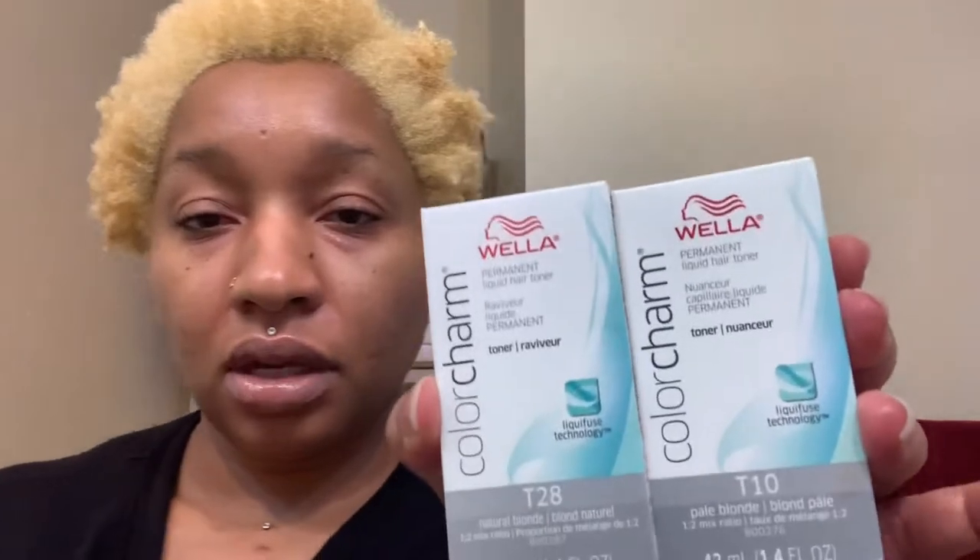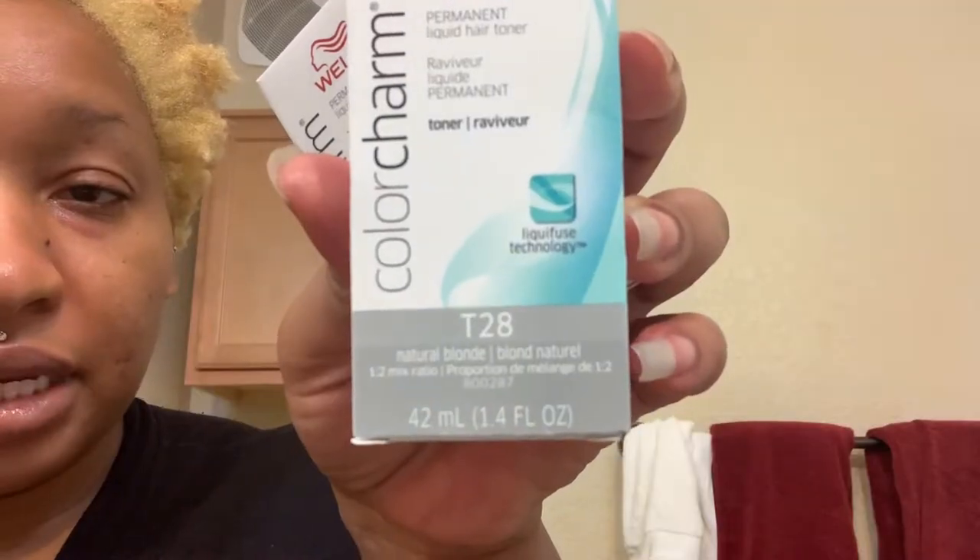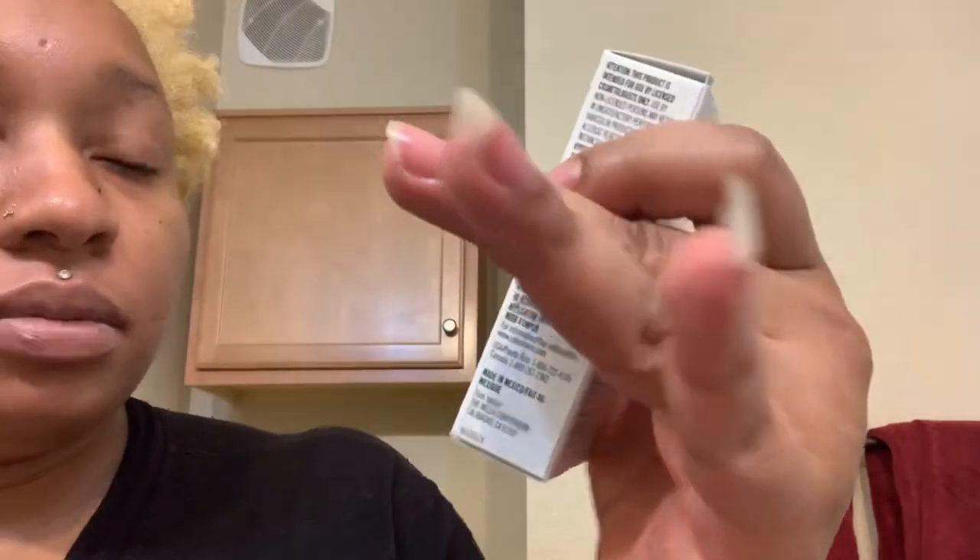Today I'll be toning my hair using the Wella Toners T10 and T28. T28 is natural blonde and T10 is pale blonde. Both of these have a true blonde tone to them. T10 is a bit cooler than T28, but neither of these are ashy like T14 and T18. I'd rather just do T10 or just T28, but I don't think one box is going to be enough, so I decided to mix them together and see what I get.